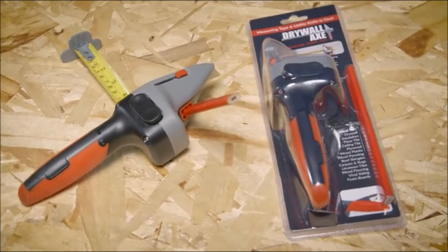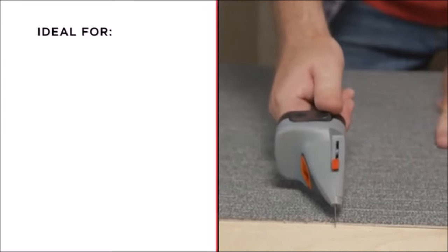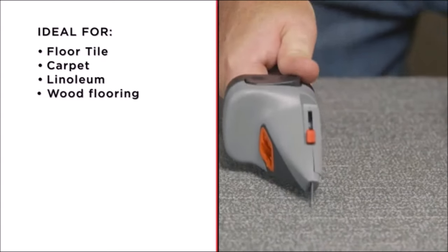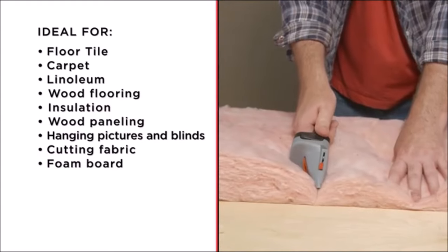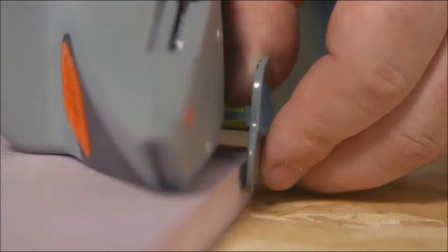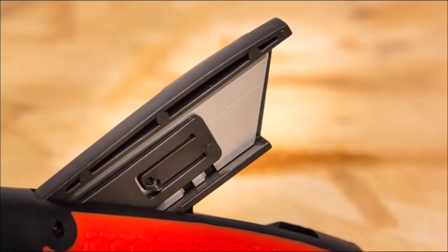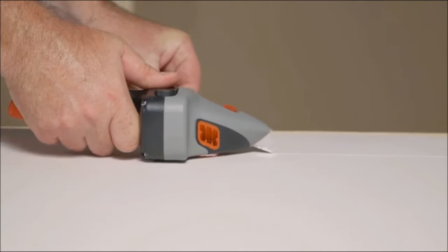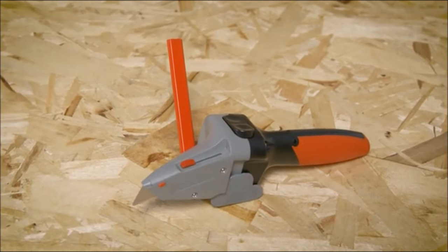The Drywall Axe includes a carpenter's pencil with a convenient holder for marking measurements and full-length rip cuts. The durable ABS head and rubberized handle provide optimal balance and control while remaining lightweight at under one pound. For added convenience, the tool comes with four extra utility blades stored in the handle, and it uses standard utility knife blades. Upgrade your toolkit with the Drywall Axe All-in-One Hand Tool, simplifying your DIY projects with its multifunctional design and user-friendly features.